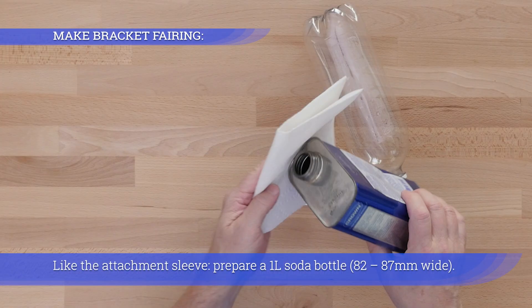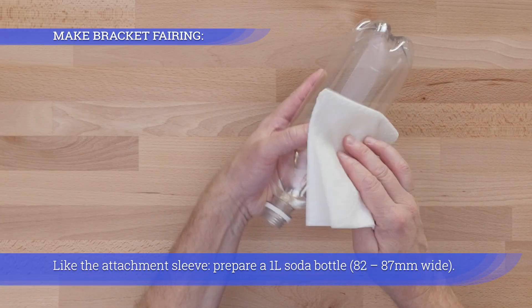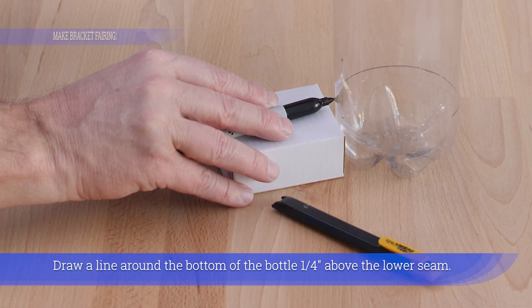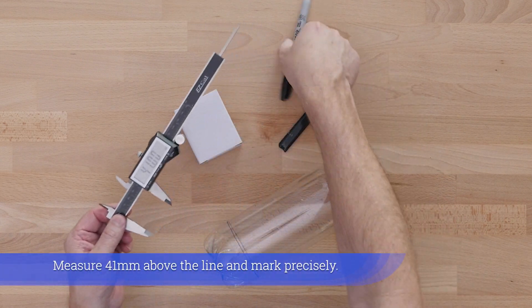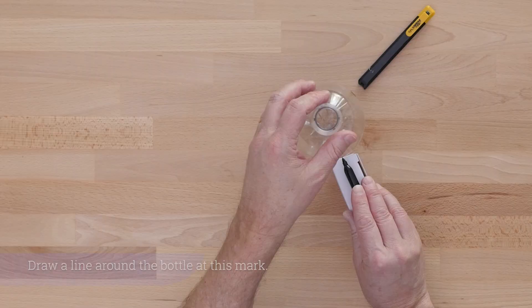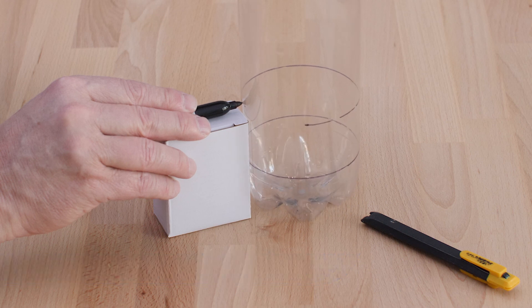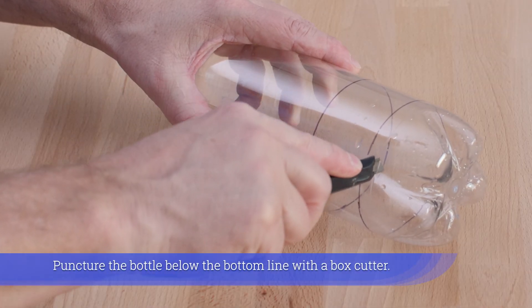Like the attachment sleeve, prepare a one liter soda bottle 82 to 87 millimeters wide. Draw a line around the bottom of the bottle one quarter inch above the lower seam. Measure 41 millimeters above that line, mark precisely, and draw a line around the bottle at this mark.